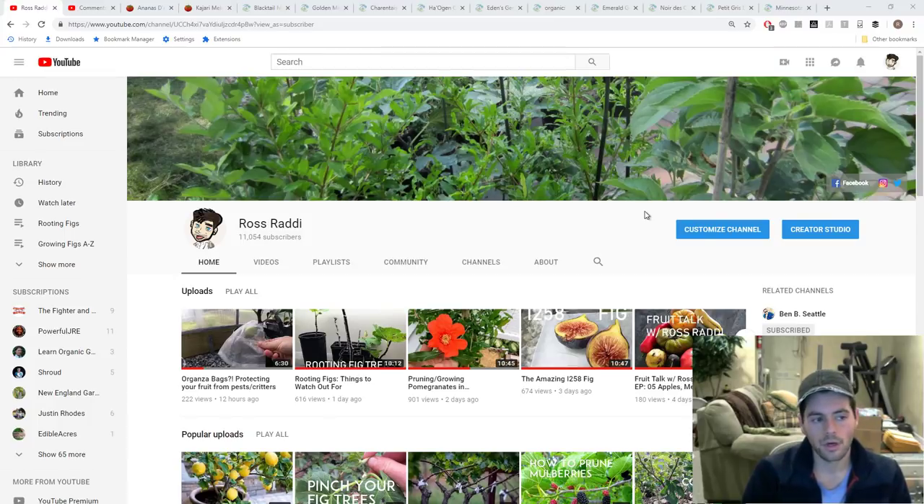Hello everyone, this is Ross and welcome to Fruit Talk. This is the podcast-style video that I put out for you guys every 9 p.m. Eastern on Wednesdays. We talk a lot about fruits and vegetables and food, things going on with my YouTube channel — maybe an interesting question, an email, or an announcement of some sort.